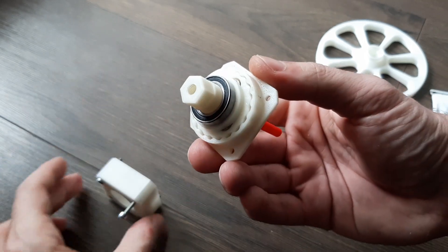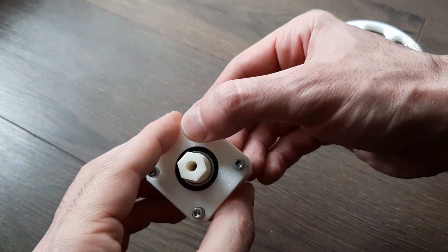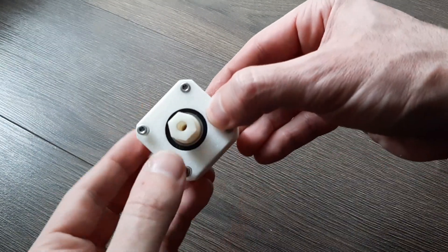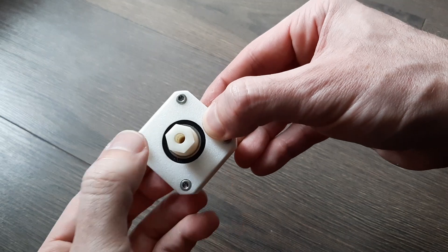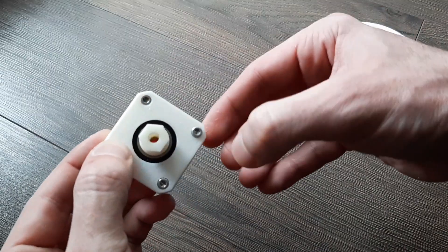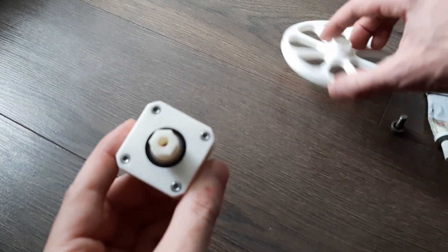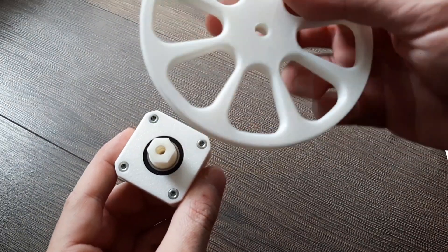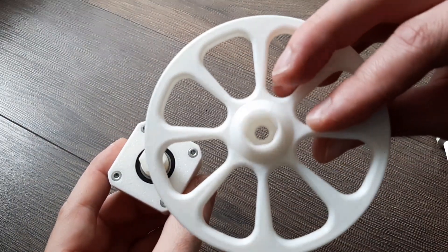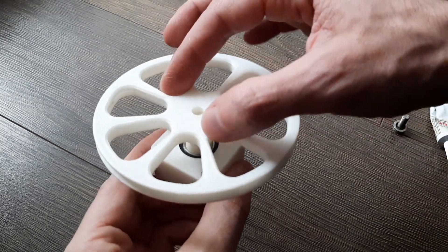If you hold the housing and spin, the center spins. It's a really small gear ratio — the gear reduction is 18 to 1, so you have to spin the motor 18 times to get one revolution of the outer axle.